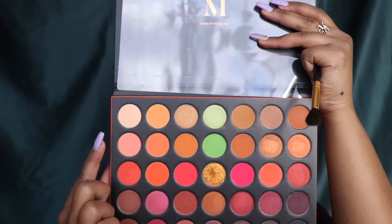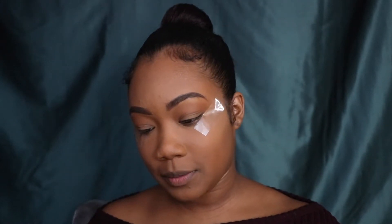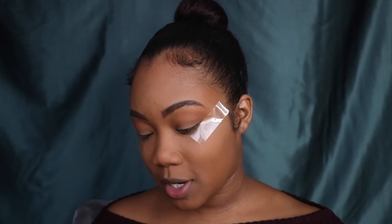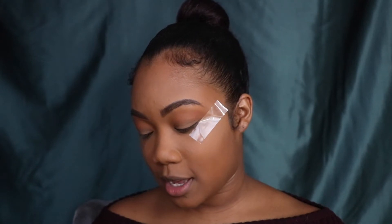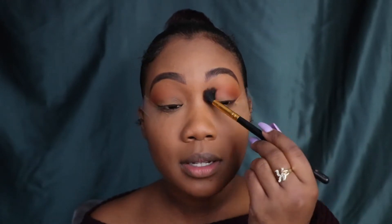The next color I want to dip into is the 2nd row down, 2nd shade in — that is called Flame Game. I'm going to hit the excess off because I don't want it to build up too fast. This is going to get real fiery real quick. It's building up super fast, I'm so happy. So far it's coming out how I want. The next shade I'm going to go in with is the middle row, 2nd to last shade — it's called Explode. I'm brightening up the crease and bringing the color down.